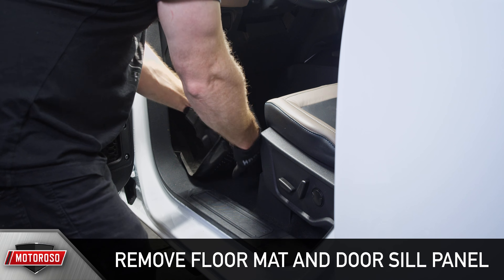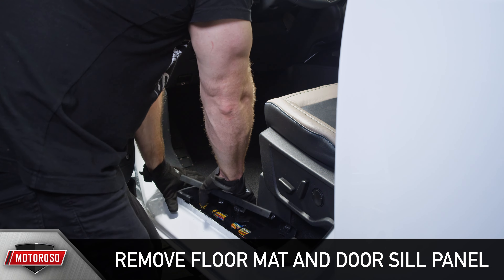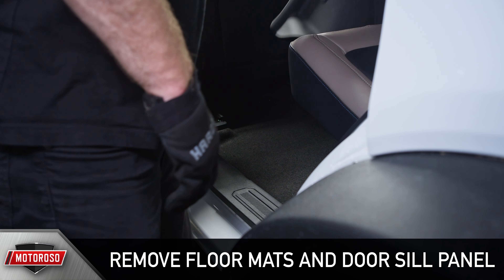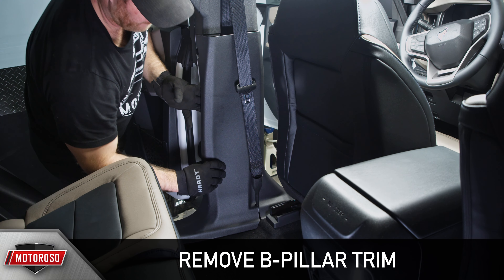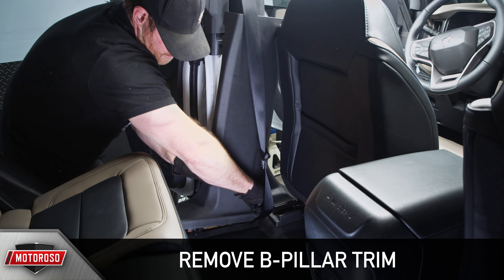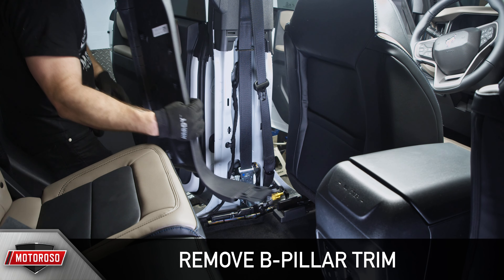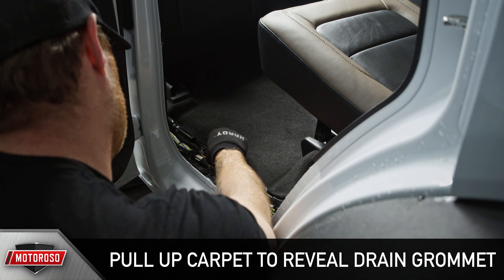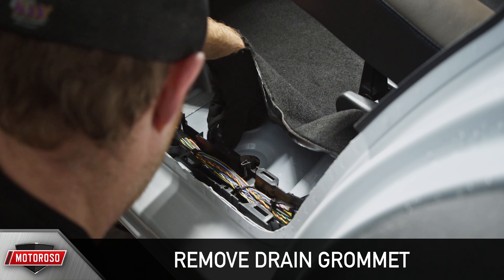In the driver's side footwell, remove the floor mat followed by the door sill panel by pulling up firmly to release the clips. Move the driver's seat forward, then if you have the four-door, remove any floor mats in the rear as well as the rear door sill panel. Next, remove the B-pillar trim, pulling out firmly or sliding your hands inside the trim and pressing outward for that last clip. On the driver's side rear, carefully pull up the carpet to reveal the drain grommet.